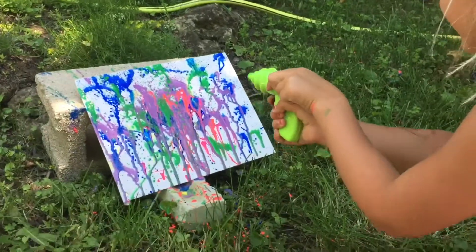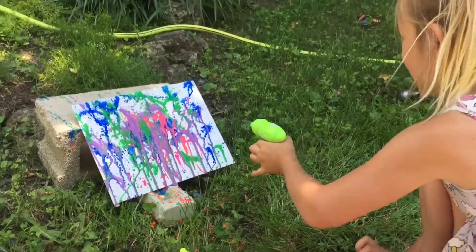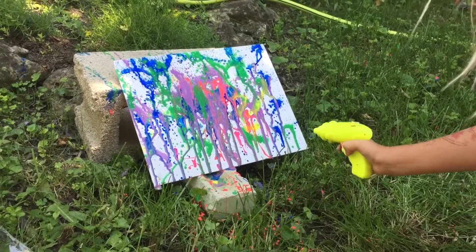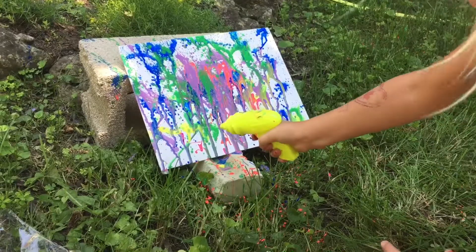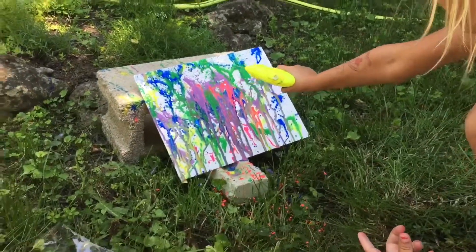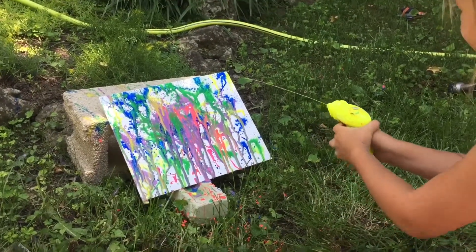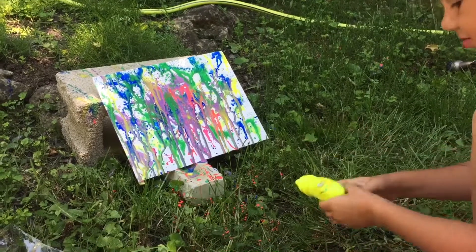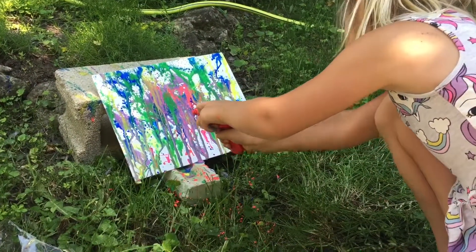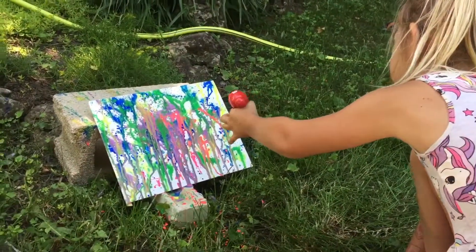That looks awesome, Stella. What do you think? Are you done or are you going to continue? I'm going to continue — it needs some yellow. And this one looks super dramatic. That looks great. Why don't we lay that one down and let it dry. Hot pink a little bit. And then after one more, it's going to be hot pink. I'm done.